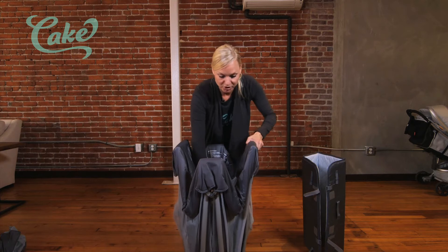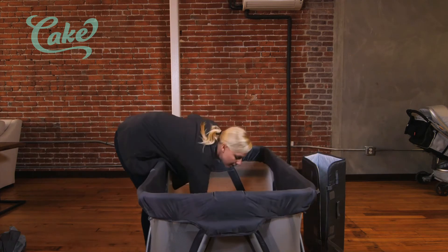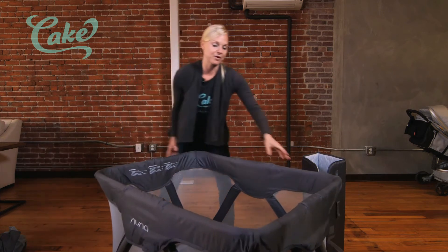Let's open up the Nuna Sena. I'm going to depress the center here and push it down. It snaps into place — I'll flip it around here.